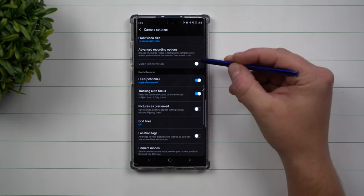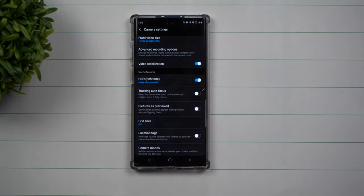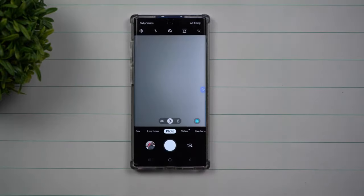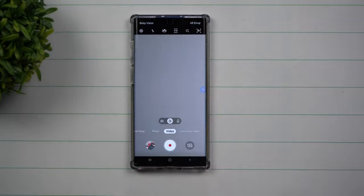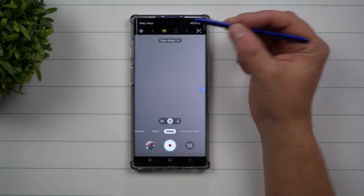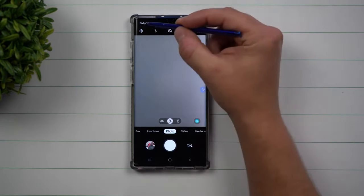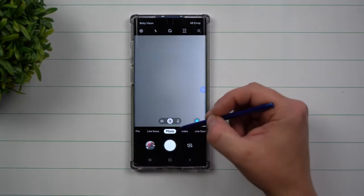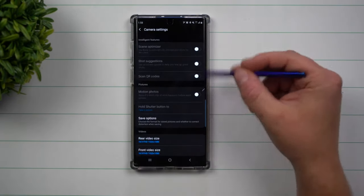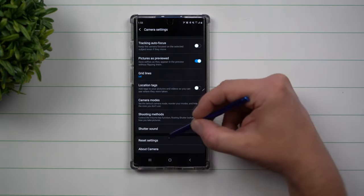So the first thing to do is make sure you're inside of photo mode — then you have all the options available to toggle and change. There are a couple other ways some settings could be grayed out; for example, tracking autofocus would gray out video stabilization. If you don't want to go through all of these to figure out what's the culprit, just go to the very bottom and reset the settings. Once everything is reset, things go back to normal. First make sure you're in photo mode, and if you still see things grayed out, just go to the bottom and reset the settings.